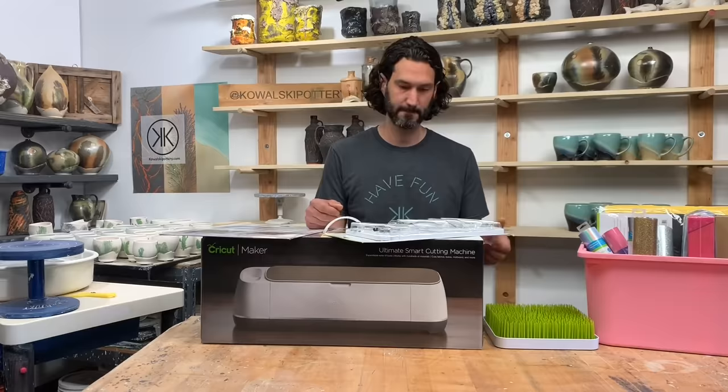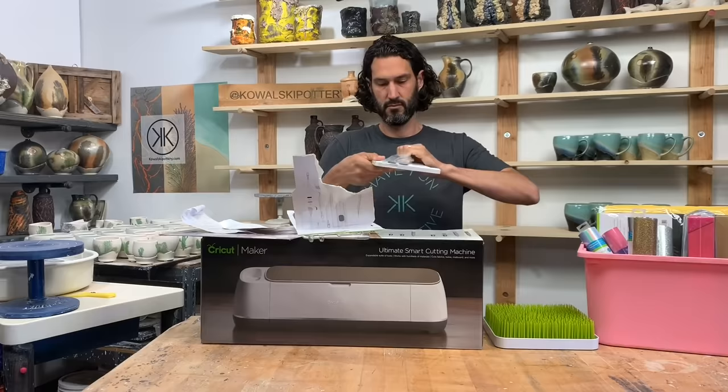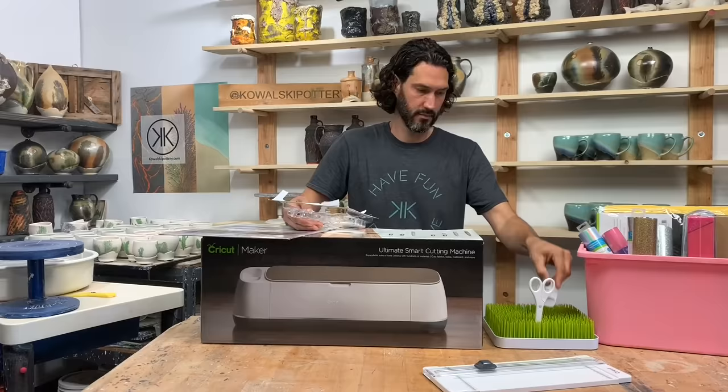The Cricut Maker really does change everything for me in the clay studio. It handles vinyl, thick cardstock, acrylic, and 300 plus more materials with effortless precision. It places more creative possibilities than ever at our fingertips.